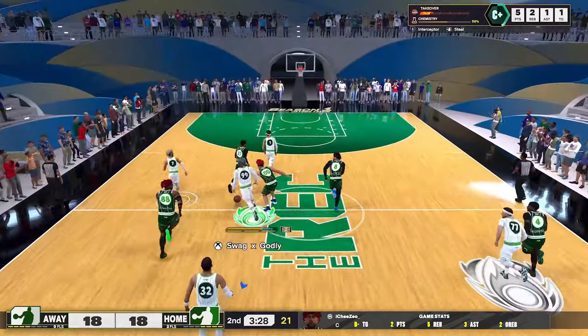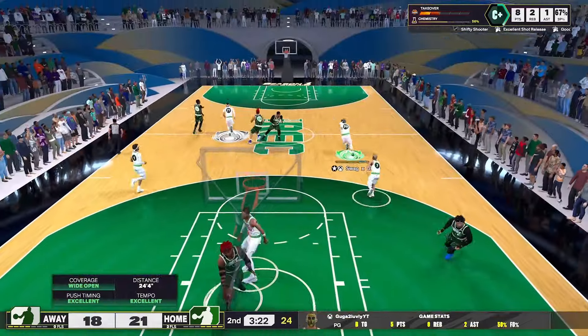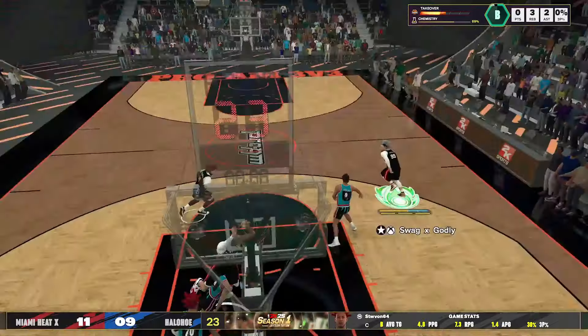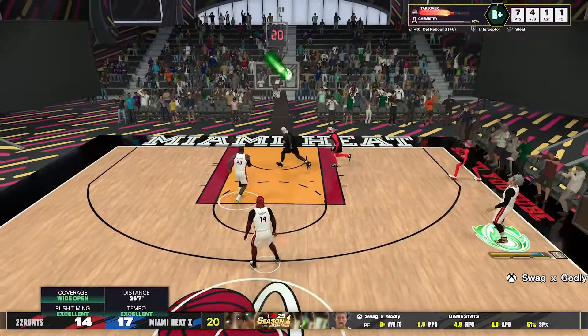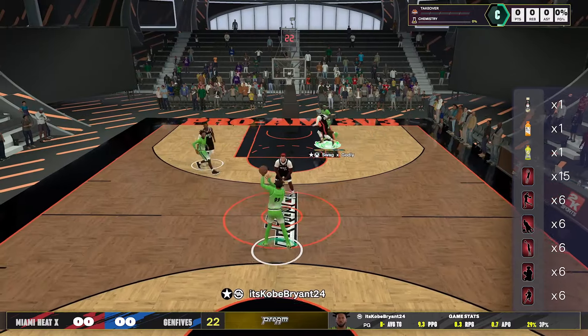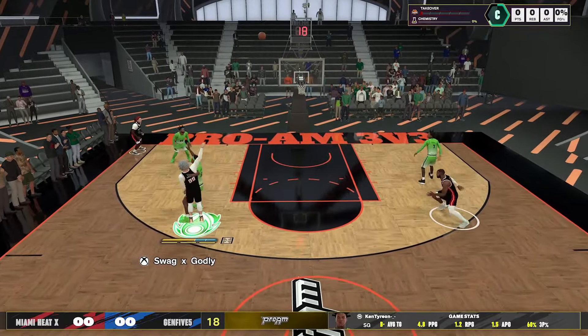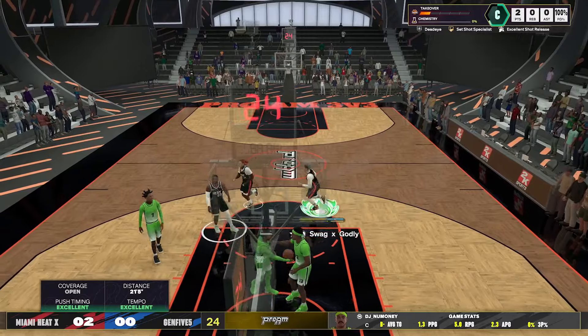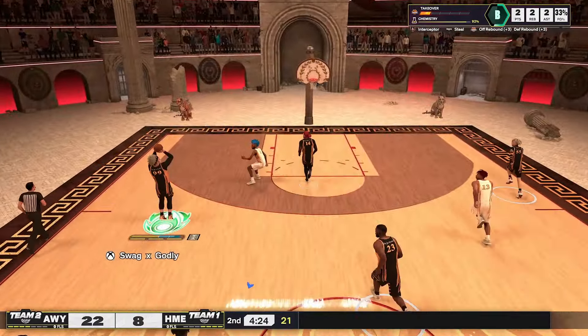It's tough to practice catch-and-shoots in the MyCourt because you get a weird hitch — it won't let you shoot it right away. That is not how it works in actual games, so don't assume the mechanic is broken based on MyCourt. Hopefully they fix it, but for now, in MyCourt I recommend just dribbling, setting your feet, and then practicing the rhythm shooting motion to get a fluid feel. For catch-and-shoots, you can definitely practice in actual game modes like the Park, Proving Grounds, or Rec.